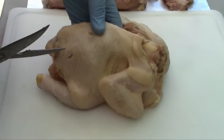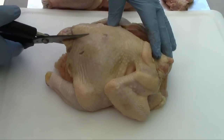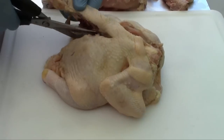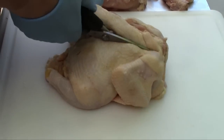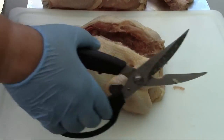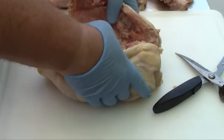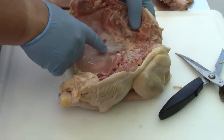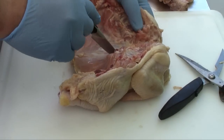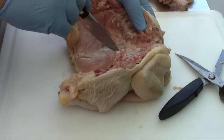Then we'll flip it around and come in from the bottom side. I like to save these backbones for making chicken stock, so I usually put them in a vacuum seal bag. Next, we're going to spread the chicken open and locate the keel bone right here in the middle. I'm going to take my knife and make an incision.